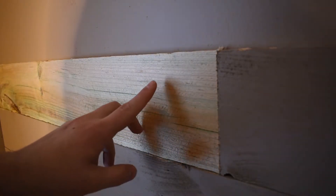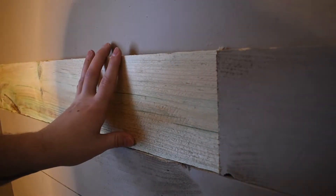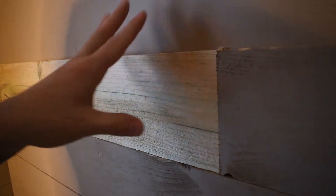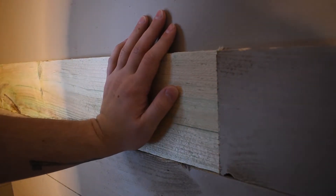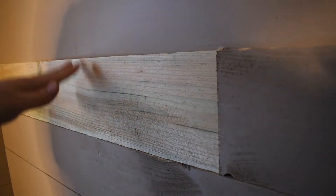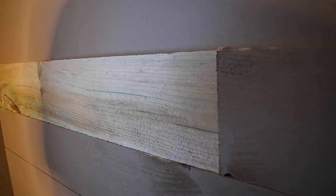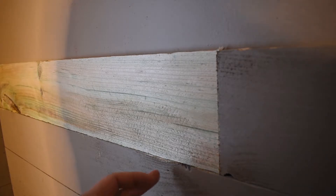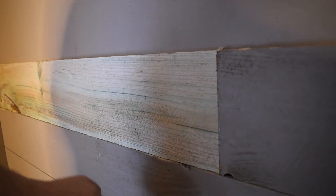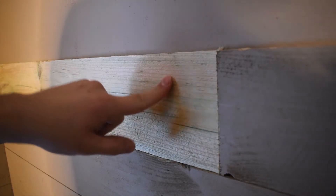When using the brad nailer to attach this to the wall, when you start your first row at the bottom, mark where your studs are. This ensures you're driving into something other than just drywall. You can drive into drywall, but your boards may pop off the wall over time. Once you mark your first row, you can follow where your brad nails are in the row below to find your spots on the next row up.